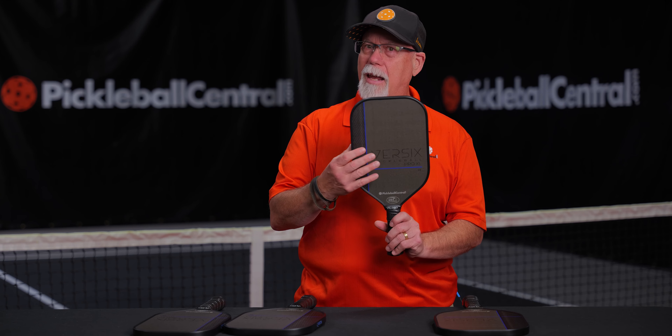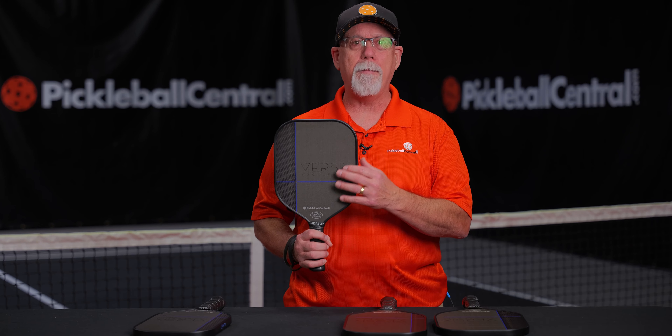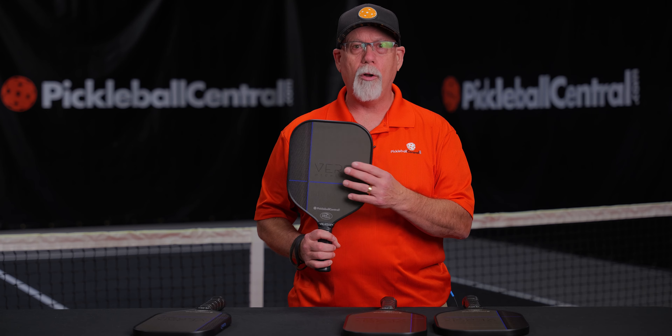If you're looking for the ultimate in power, you want fiberglass for that additional pop. When you go elongated, that's going to give you the most power in the line. If you're a control player, then you're looking at the carbon fiber to provide more absorption, more control, and you want the wide body. But there's something for everybody in between, and you're going to find it at Pickleball Central.